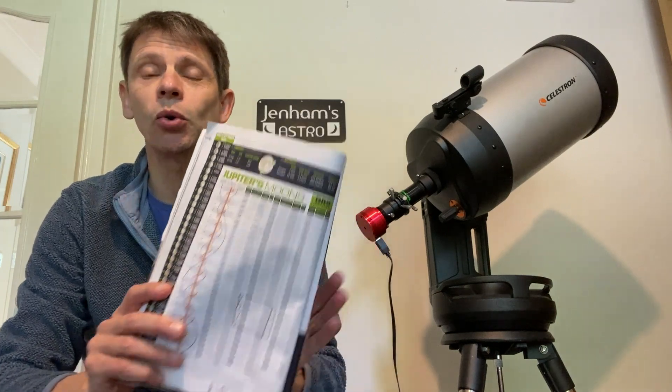If you look in the Astronomy Now magazine — and I'm sure you can find the same information online — it conveniently tabulates all the times when the different moons cross the disk. Tonight it tells me that Europa is supposed to start crossing the disk just after nine local time and exit the other side just before midnight, so I've got about two and a half hours when I can capture Europa going across the disk.